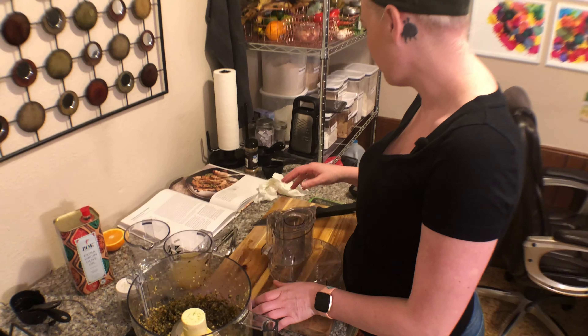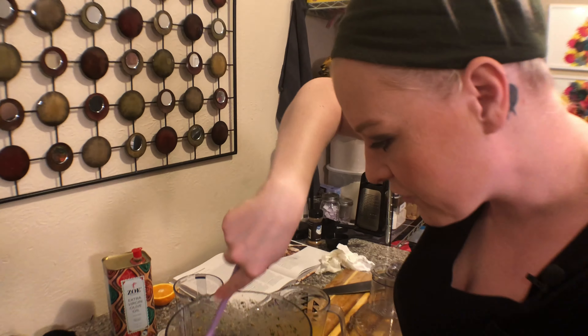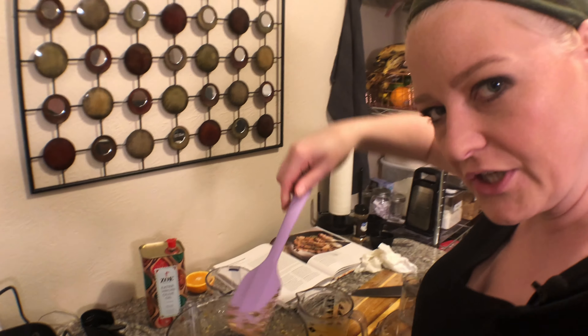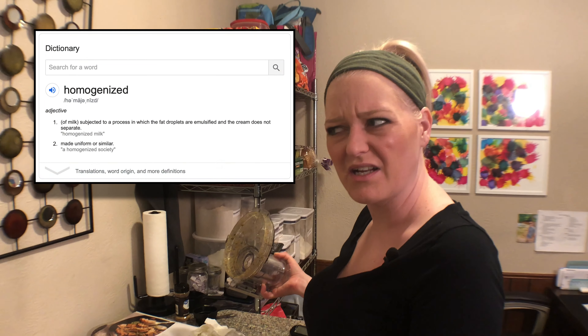Then add a quarter cup of the juice and process until combined. I just want to make sure that it's homogenous. I think we're homogenized — is that a word? That oven's janky.